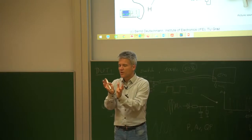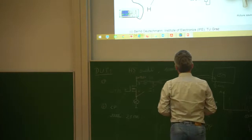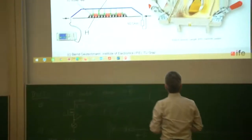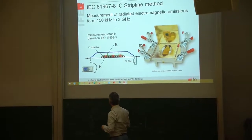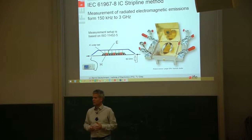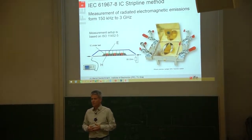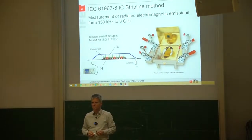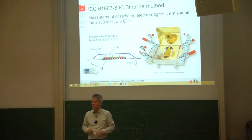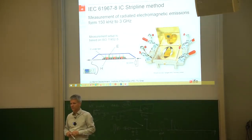The basic idea came from discussions at Infineon together with Mr. Koerber from the University of Applied Sciences in Zwickau. We thought about the need to extend the frequency range, since the TEM cell is limited to one, two, or maybe three gigahertz depending on how it is constructed.